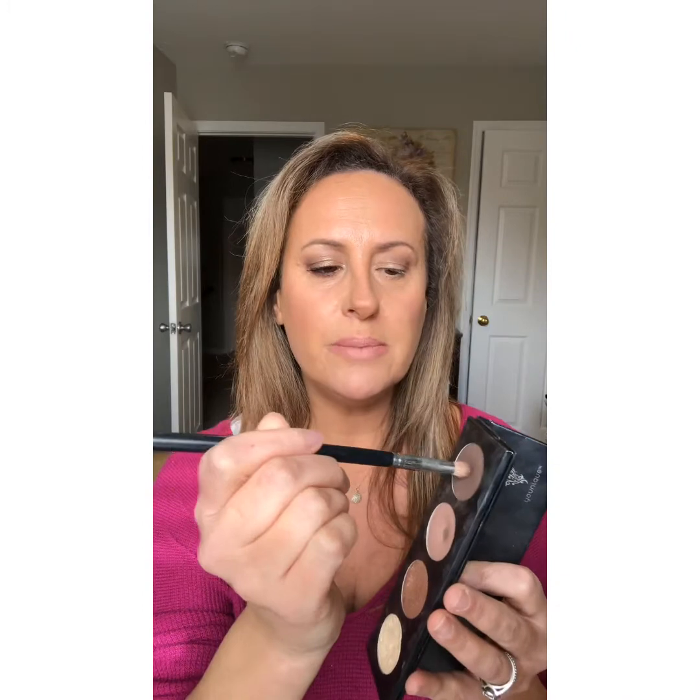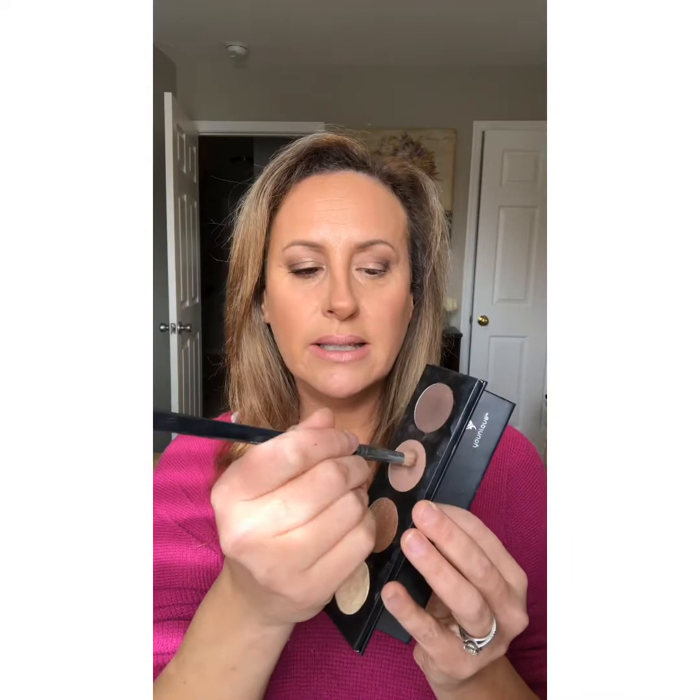Switch brushes — brushes are so important. Use the right brush. I'm gonna take a crease brush and take a tiny bit; you just need a little because these colors are so pigmented. You're going to put this on the outer corner, the outer V — this is going to give depth and dimension to your eyes. Go from the corner of your eye and then into the crease just a tiny bit. Don't bring it all the way in or it'll make your eye look smaller.